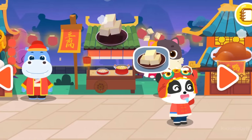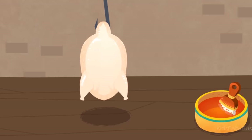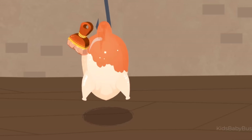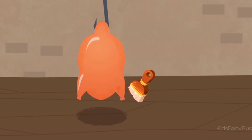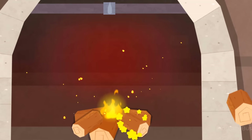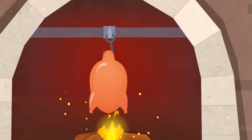The new restaurant is open! Let's check it out! Let's make roast duck! Brush the sugar water evenly onto the roast duck. Add some wood to build the fire up some more. Let's start to roast.